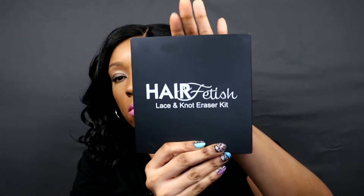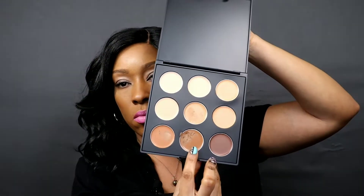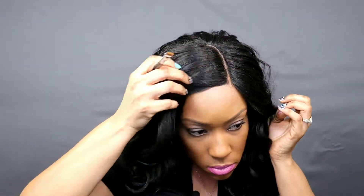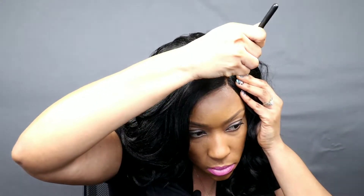What I'm going to do now is go ahead and get my Hair Fetish eraser and use that color right there just to put in the part to make it look a little bit more realistic. I'll be back with my final thoughts.